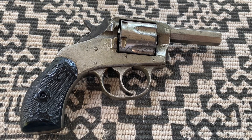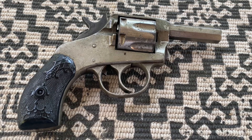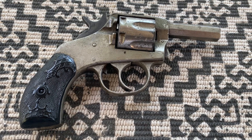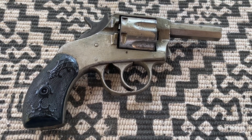Hello and welcome to Every Day's Off, the channel where whatever. Today I'm stealing a page from Ian McCullen's Forgotten Weapons and reviewing the 1897 H&R The American. Join me and let's check out one of the earliest Saturday night specials.